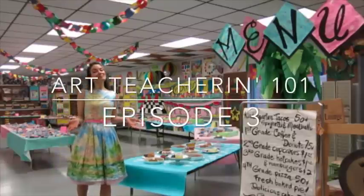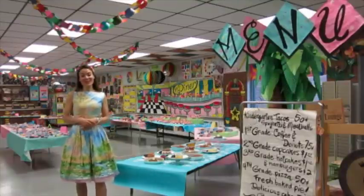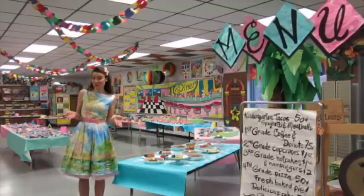Hey guys, welcome to the JES Diner. Last week in Art Teacher 101, I shared with you some tips and tricks on how we do art shows at my school.